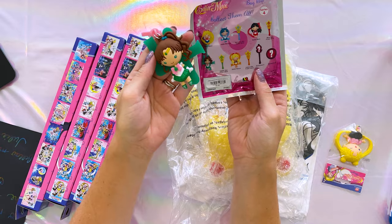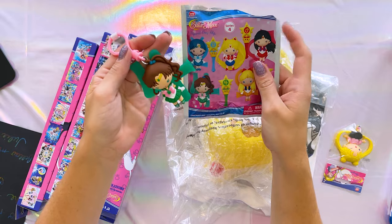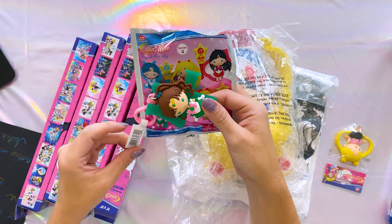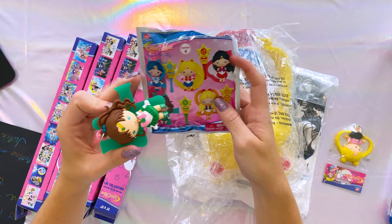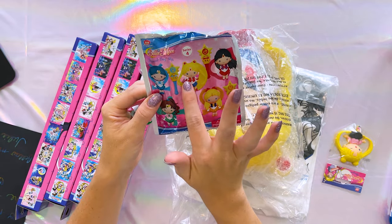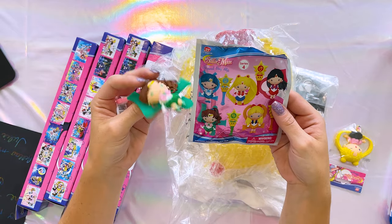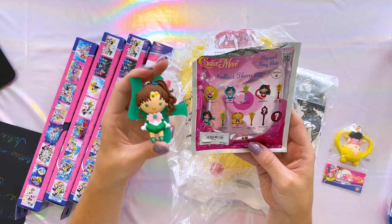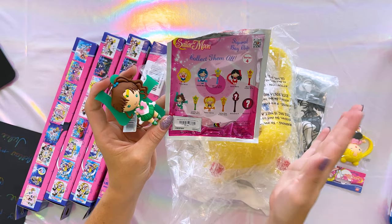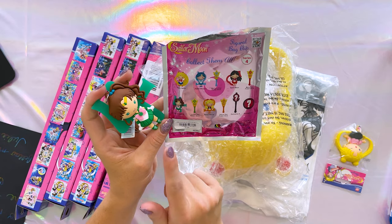I already opened this because I was curious. These are very cute little figural bag clips made by Monogram International. We've seen this design of character before, so it's definitely not new, but they are super cute and I wanted to press my luck and see what I'd get. I definitely wanted Sailor Moon since she's the main one I collect, but I'm pretty happy with Sailor Jupiter too because she's one of my faves. This is series four — I don't usually collect a lot of blind bags, but they had several different characters you could get in this collection.